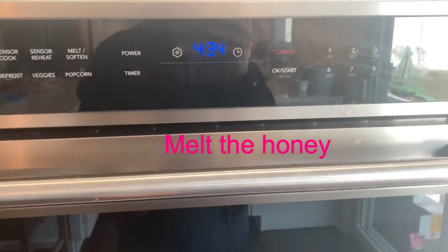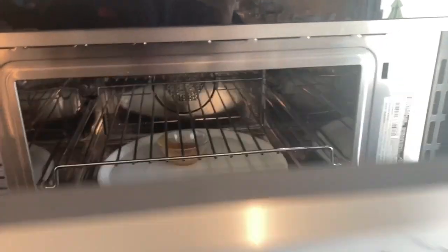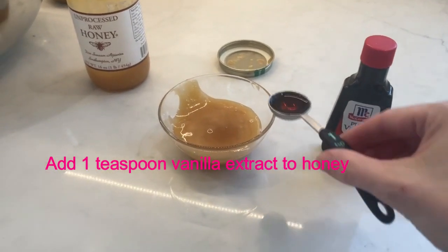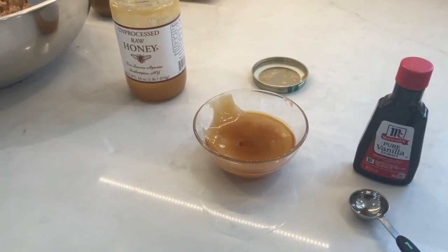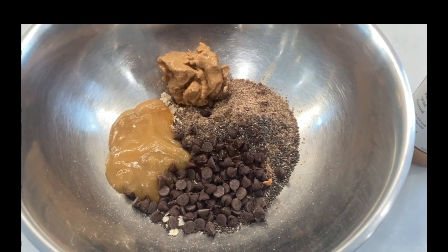I put the honey in the microwave for about 10 seconds to melt it. Add a teaspoon of vanilla extract to the honey. Then the honey mixture gets added to the bowl.